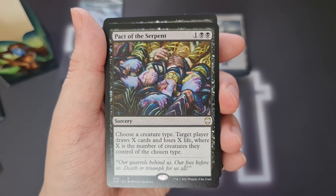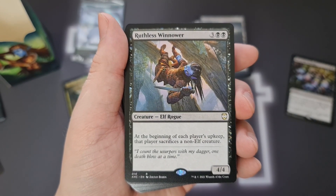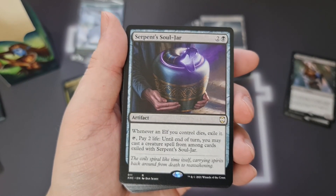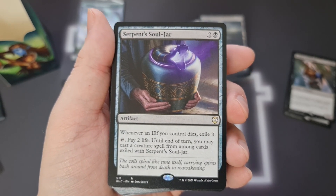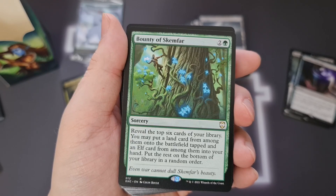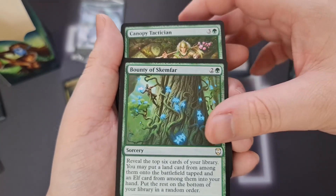Pact of the Serpent — choose a creature type, target player draws X cards and loses X life where X is the number of creatures they control of the chosen type. Really lovely tribal card. Ruthless Winnow — at the beginning of each player's upkeep, that player sacrifices a non-elf creature, a 5-mana 4/4 Elf Rogue. Serpent Soldier — whenever an elf you control dies, exile it. Tap and pay 2 life and until end of turn you may cast a creature spell from that card's exile. Bounty of Skemphar — reveal the top 6 cards, put a land onto the battlefield tapped and an elf card into your hand. Kind of like a Cultivate but half of it gets you an elf rather than a second land. Same cost as a sorcery — nice.